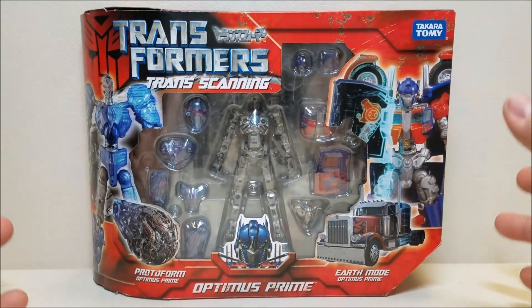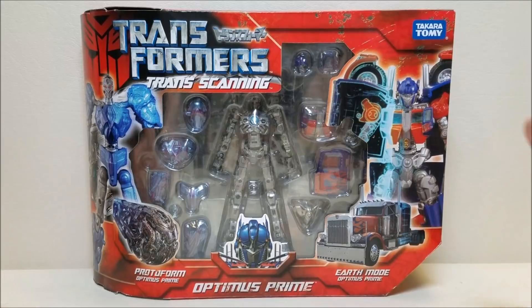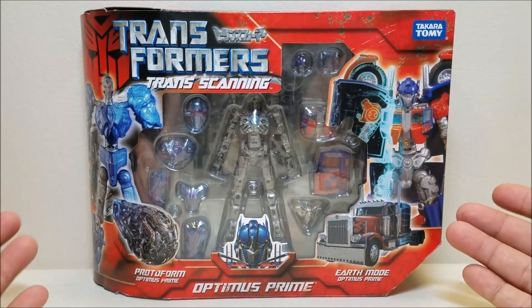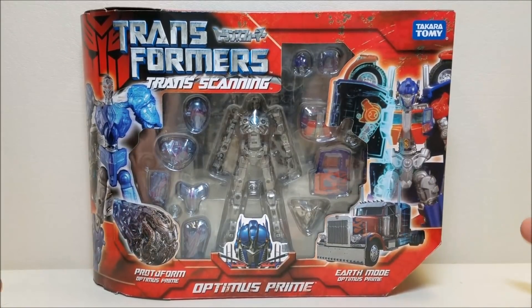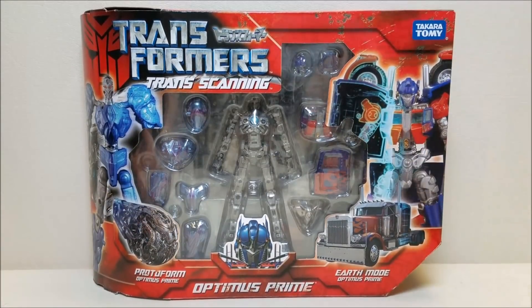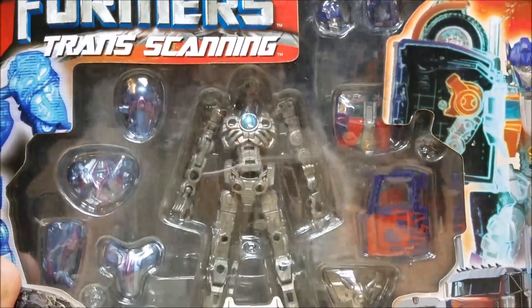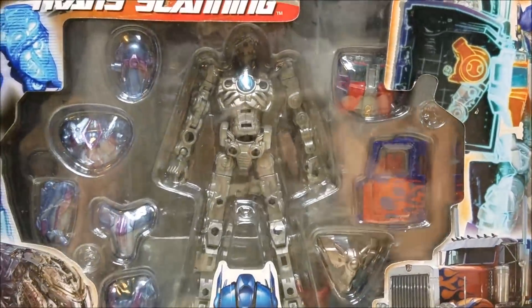I originally planned — this was a figure I got a couple of requests for — to go ahead and do it. What I had originally planned was a two-part review: one for the alien protoform version and the second part for the truck mode. So here he is in the packaging, and we'll try to get in close and see what we can see through the packaging.